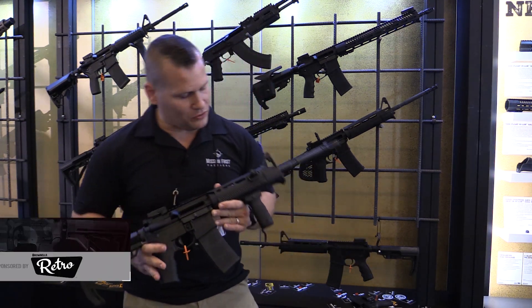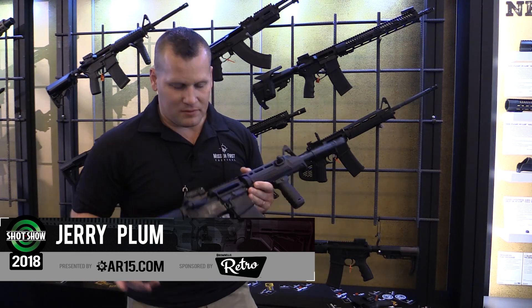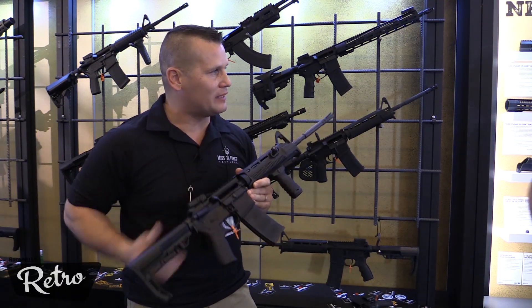All right, a couple new products for this year. We've got a new drop-in hand guard, we've got a new muzzle brake, and a new grip coming. Andy, why don't you come and tell us a little bit about these.